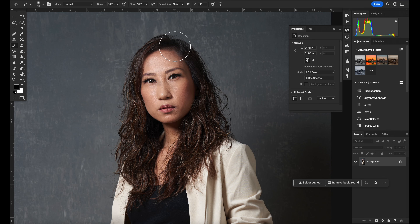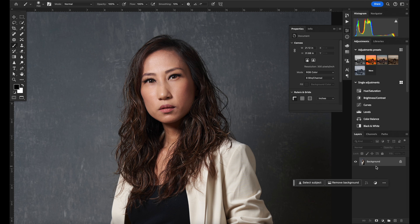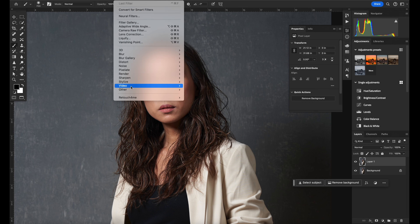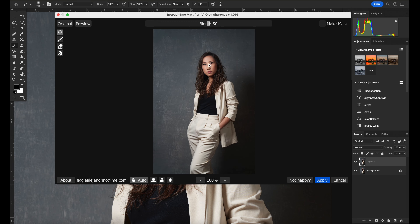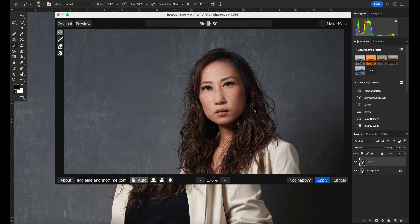I have here an image of my wife Coco from one of our shoots. She did put on makeup, but I still felt there was a little bit of oil in her skin — something that's just so difficult to remove in post-production. But Retouch4me made it so much easier. I first create a new layer by pressing Command J (or Control J on PC), then go to Filter > Retouch4me > Mattifier and apply it.